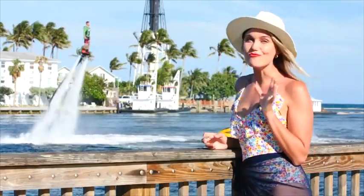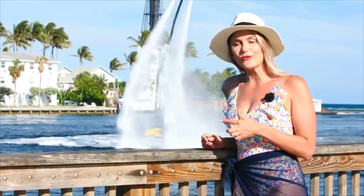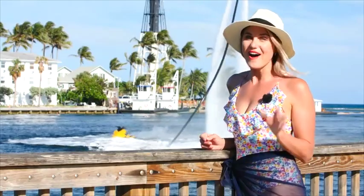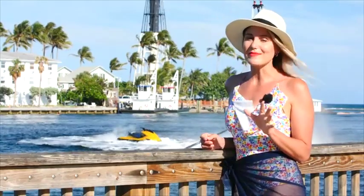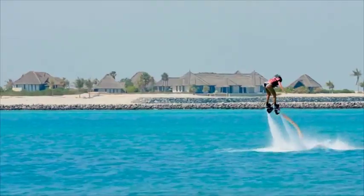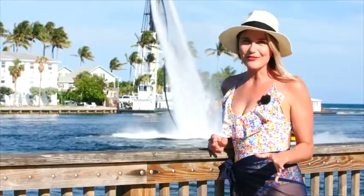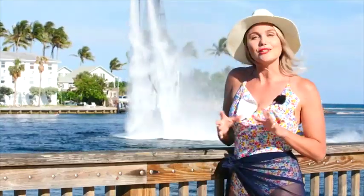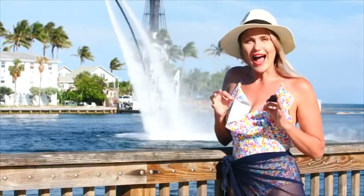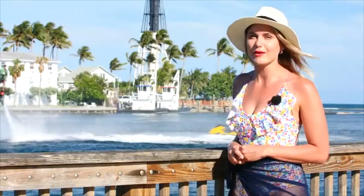These guys are absolutely amazing. Now if you haven't seen it or done it before, this is called flyboarding or hydro flight. I tried it once before in Abu Dhabi and I wasn't very good. I'm back here in Florida today to give it another go — learn the ropes, understand exactly how it works, and then hop out there and hopefully look like him by the time I'm done.